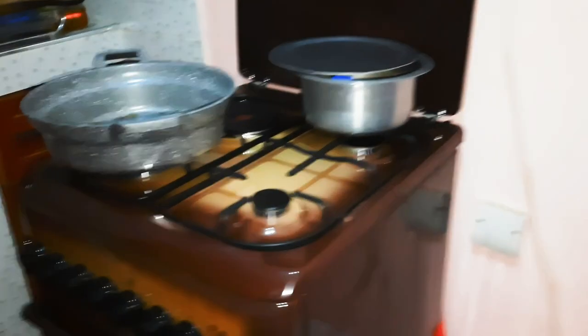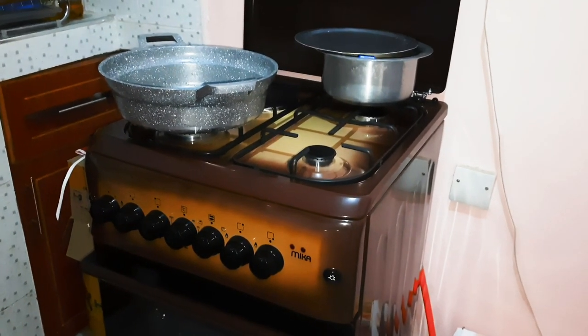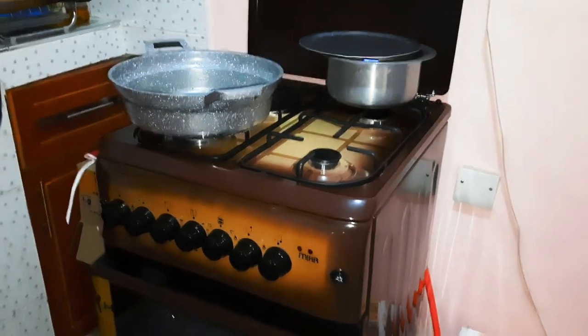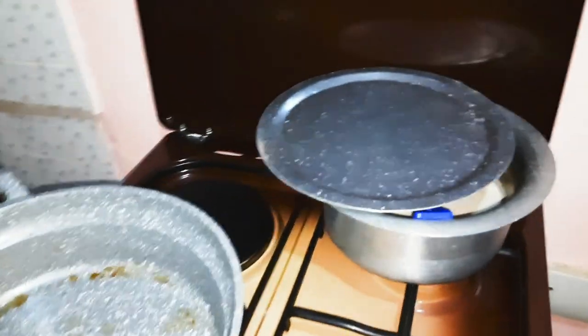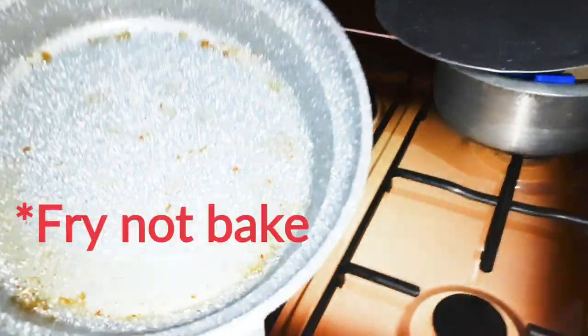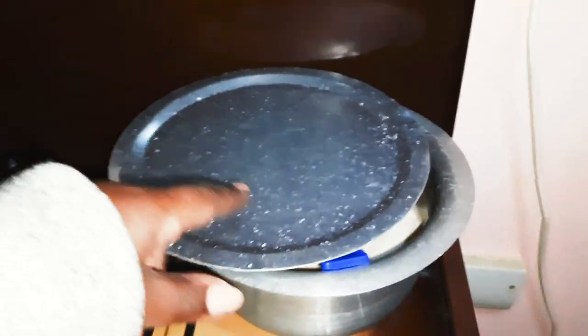Then next we have this oven — oven, yeah, oven cooker. This is what I use. Sorry guys, I use this to bake some bacon in the morning. I haven't washed it yet. Then this is the tea that I prepared — it was a lot, so the remaining one I'll check later. This is the oven cooker and it is electric.